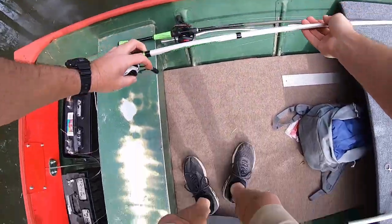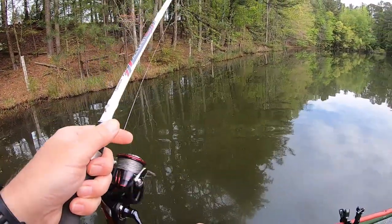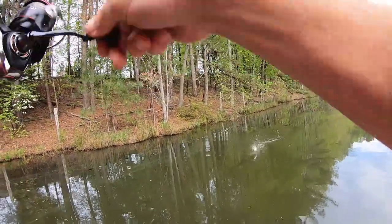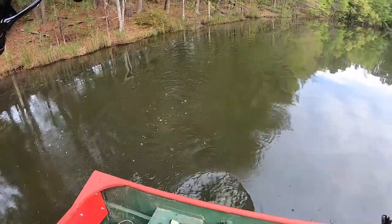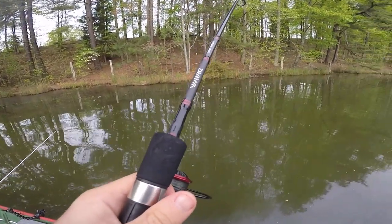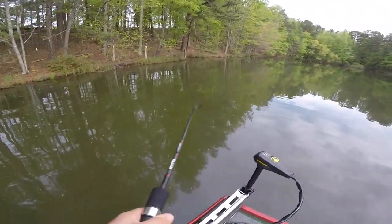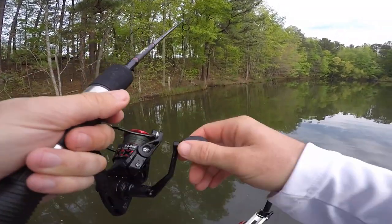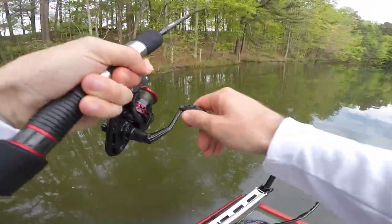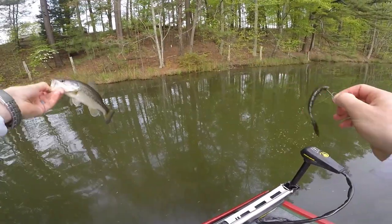I'm swapping to the drop shot, see if I can catch one on the drop. Careful doing that. Look at Chris with the drop shot — look at that. Son of a grasshopper, quick release. You're going to learn about the drop shot on the fairy wand — when you hook them, go straight up with it, don't go to the side like we normally do. When you set the hook on those, you want to come straight up. That's a tiny, tiny little dinker.